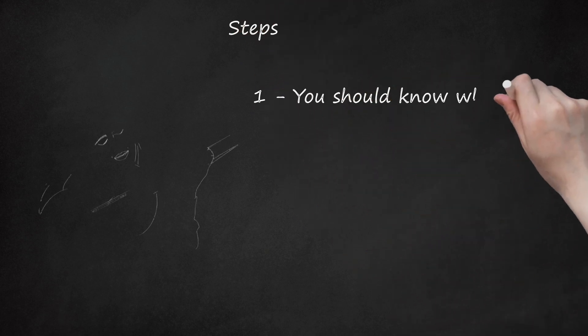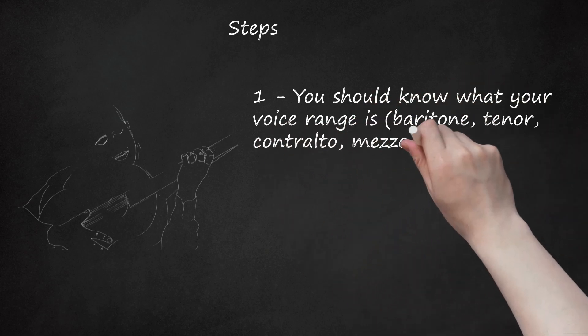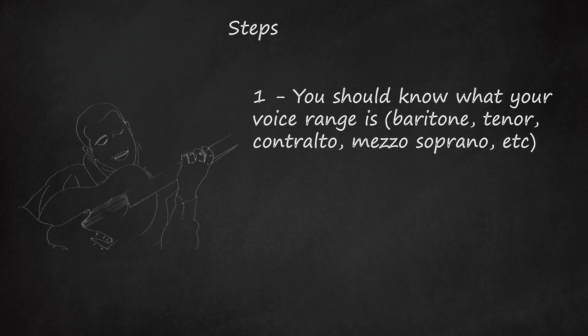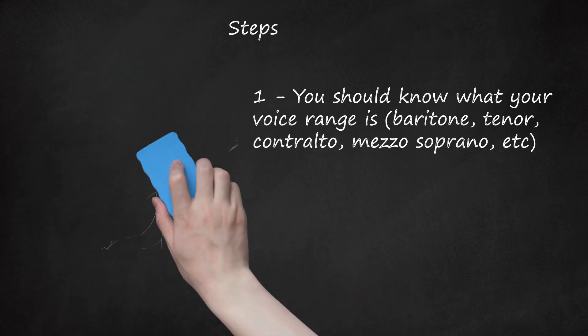Step 1: You should know what your voice range is — baritone, tenor, contralto, mezzo-soprano, etc. If you don't already know, search for info on the different voice ranges. Find an instrument you can sing along to, such as a guitar or piano, find middle C at 256 Hz, and figure out what range you fit into.